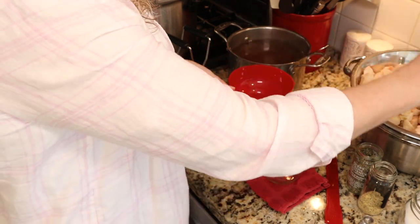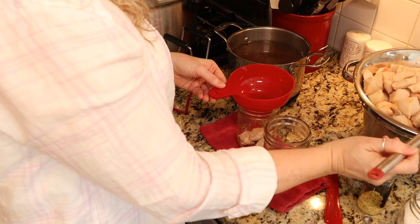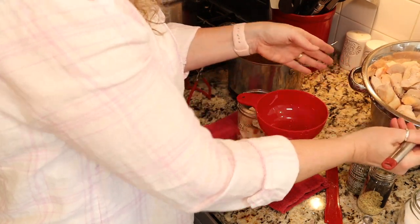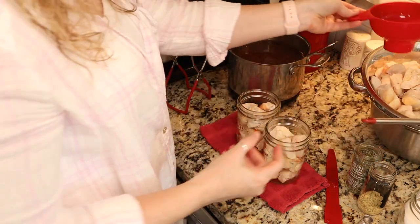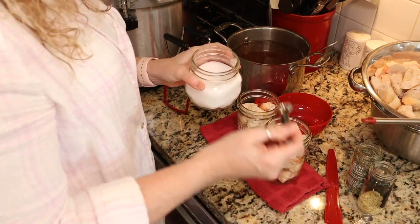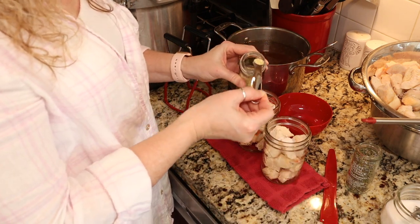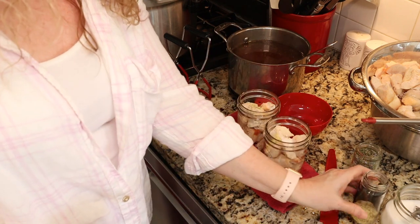We're going to start by adding our chicken chunks to one inch headspace. I still have a little bit of the white residue on my chicken chunks, but I was able to rinse off most of it — it just depends on how much effort you want to put into rinsing. So there's my chicken to one inch headspace. Now I'm going to add my herbs: starting with a scant half teaspoon of salt. If you're doing quarts, you can do a full teaspoon. Then I'm adding a quarter teaspoon of lemon pepper and the herbs de Provence.